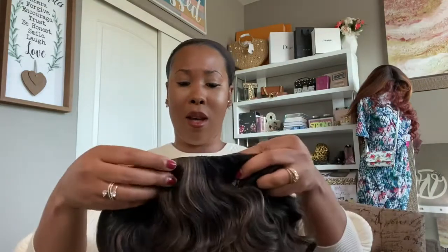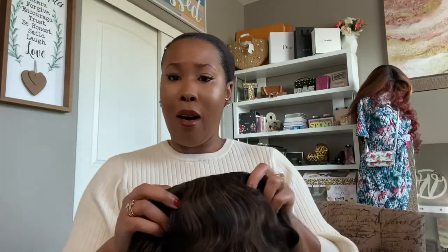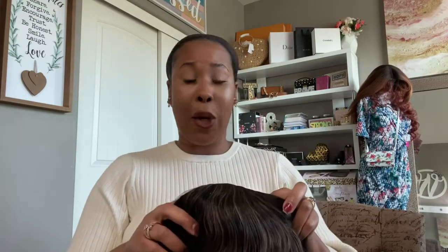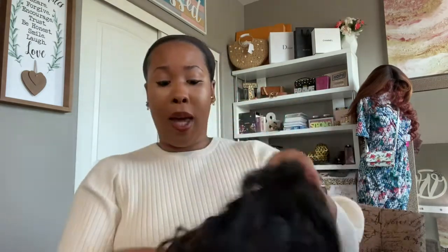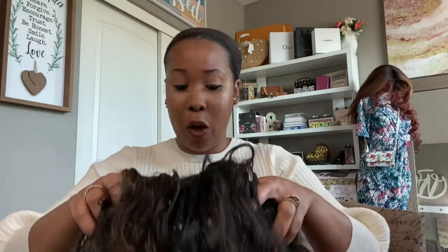Now the great part about these half wigs is one size pretty much fits all. You don't have to worry about any lace or anything like that. So I'm going to go ahead and put her on. I don't know if I'm going to use the combs just yet — I'm just going to plop her around my head for now.